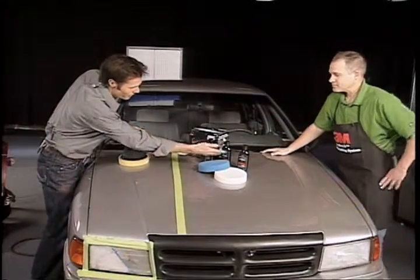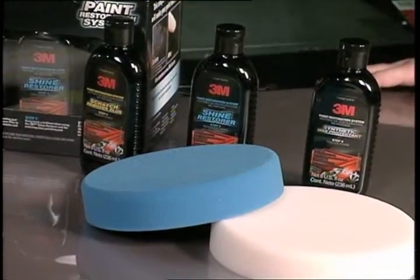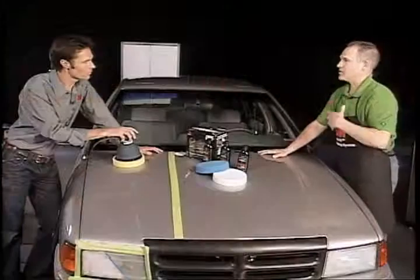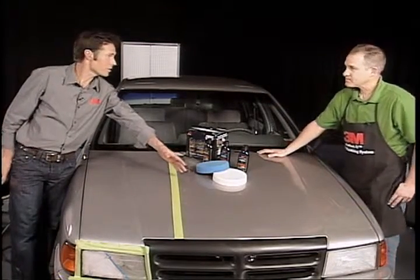I've even noticed that the print is the same color as the pad as well. The easier you can make it for a do-it-yourselfer that hasn't done this before, the more engaged they're going to be, the better the experience is going to be. And it's amazing the finish, the result this gives, isn't it?